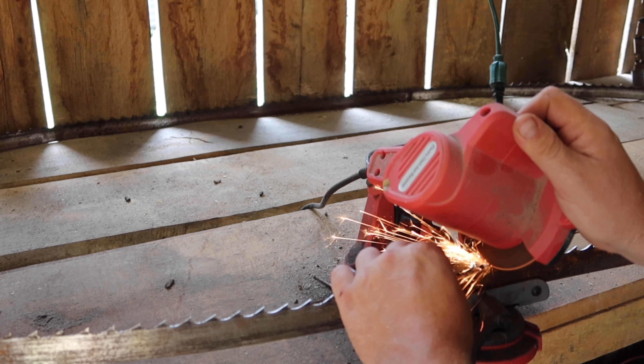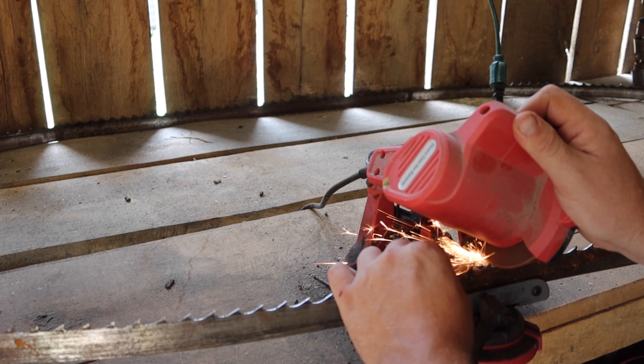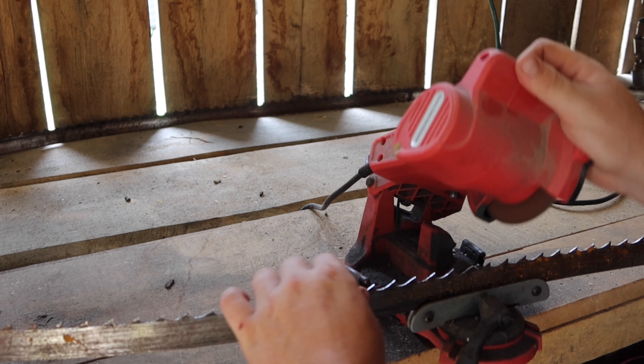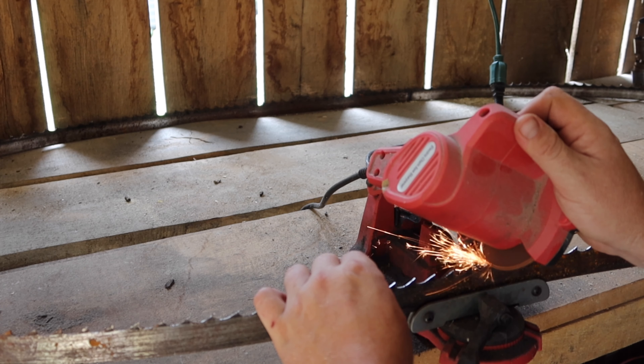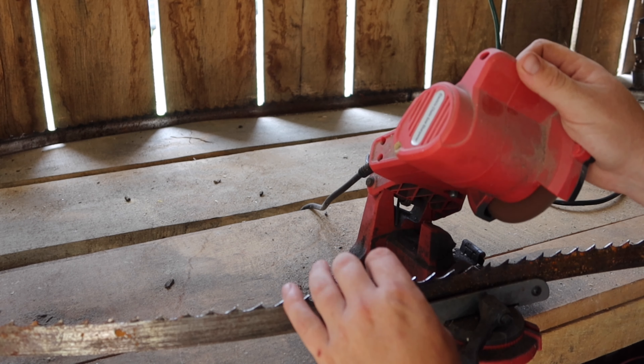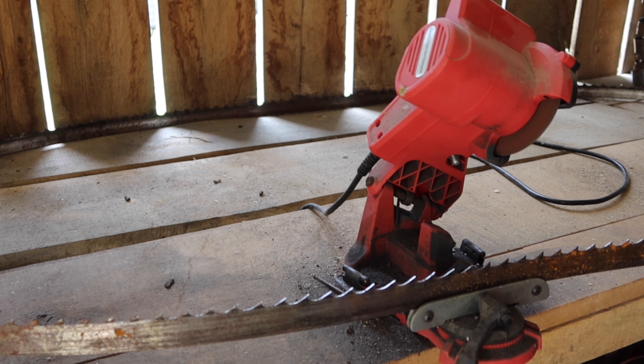I recommend starting out with a junk blade at first until you get used to sharpening, because this is all freehand — it is not automatic at all. You're going to have to actually learn the feel of the tooth. With these 044s or 045s, you just barely hit the tooth just a few times and that's it. The 055s that I sharpen take a little bit longer.